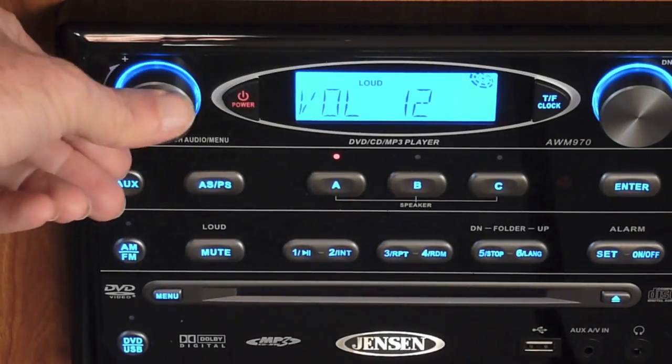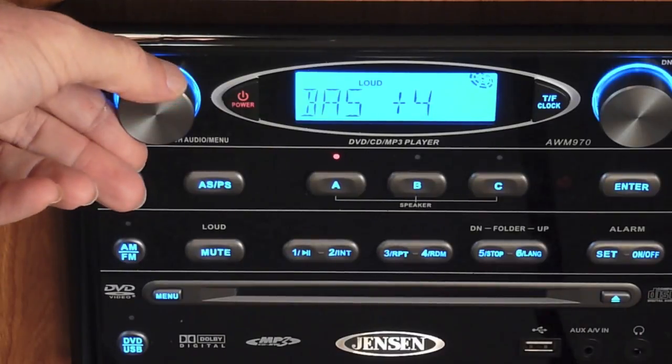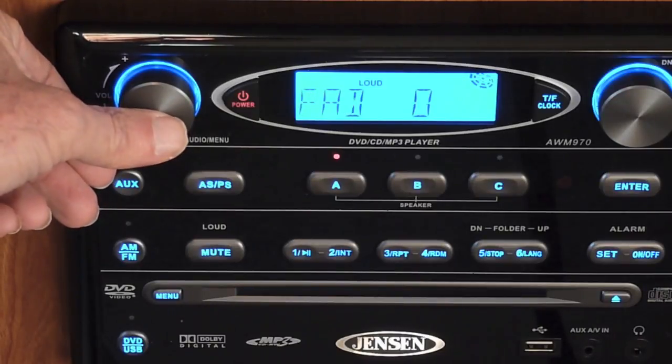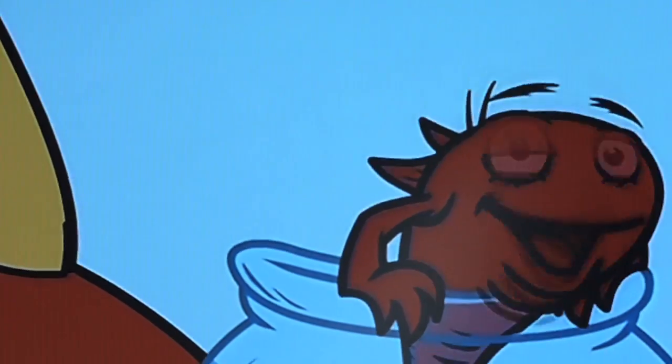Set some of the options: bass is set at five, treble, balance, fade are configured as well. If you have those options set up correctly, there shouldn't be any problems with your picture and your audio.